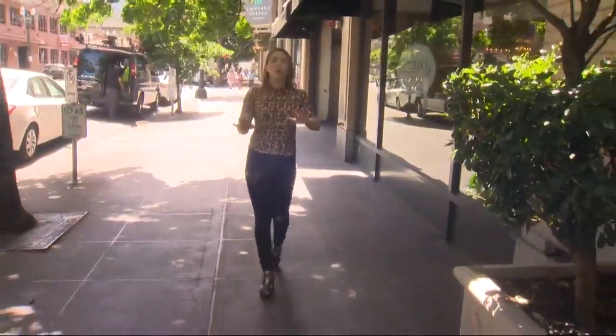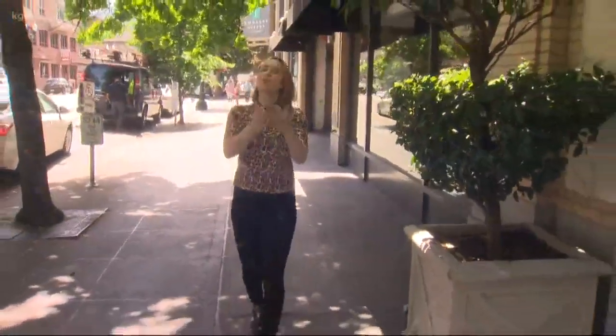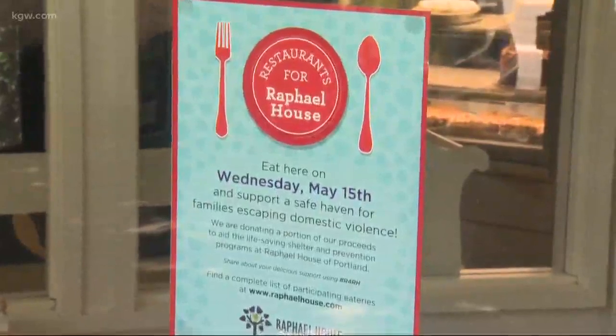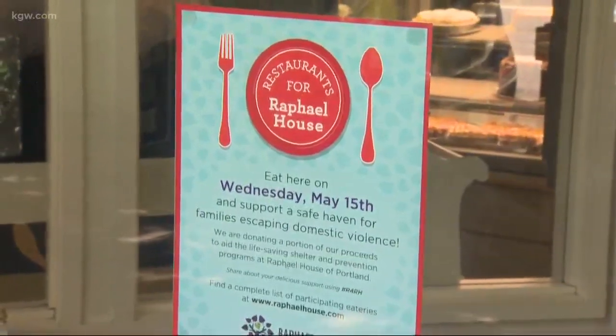Hey guys, welcome back. Tomorrow is a great day to treat yourself to a meal because it is the 10th annual Restaurants for Raphael House, which means 58 restaurants all around the Portland area are donating a portion of their proceeds to support survivors of domestic violence.